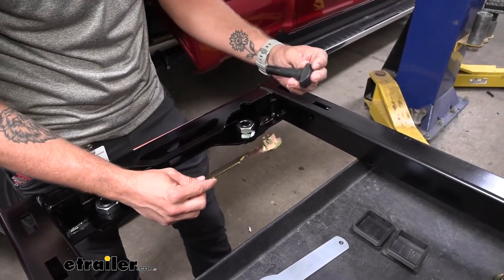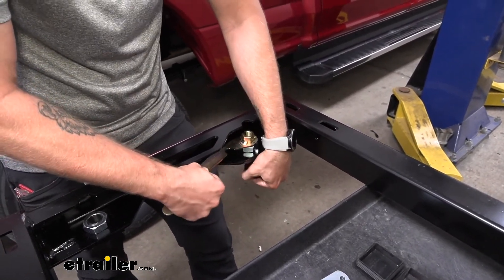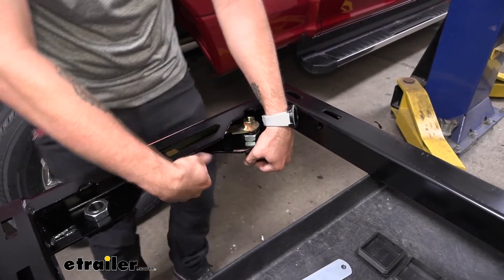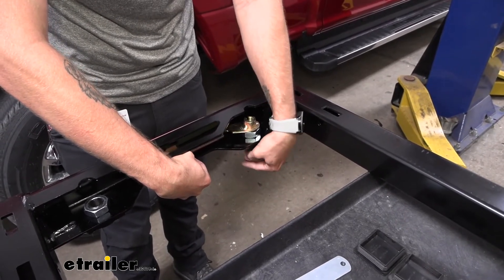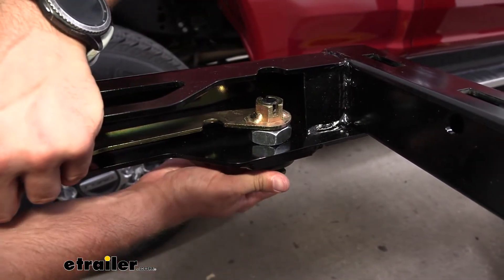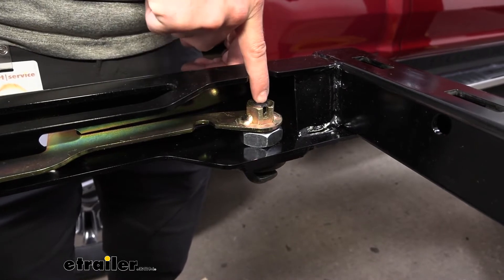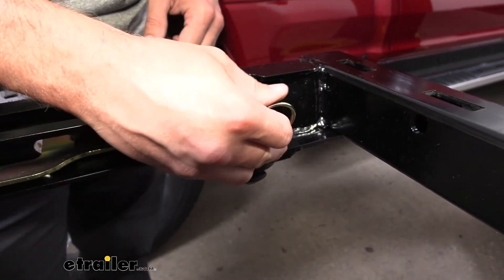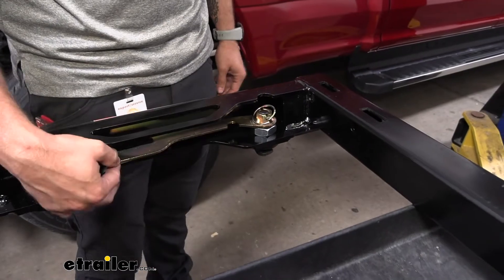Now we're going to take our t-pin and our handle, place the t-pin up through our bushing, and thread it into our handle. You want to position your handle so that the locking side is coming out away from the center of the truck. Get it hand tight. We lined up perfectly because we're going to be sticking one of our locking pins through the castle nut — there's a hole inside the t-pin and we're going to stick that right through it. We'll go ahead and stick our pin in, which is going to prevent our handle from being able to come off.